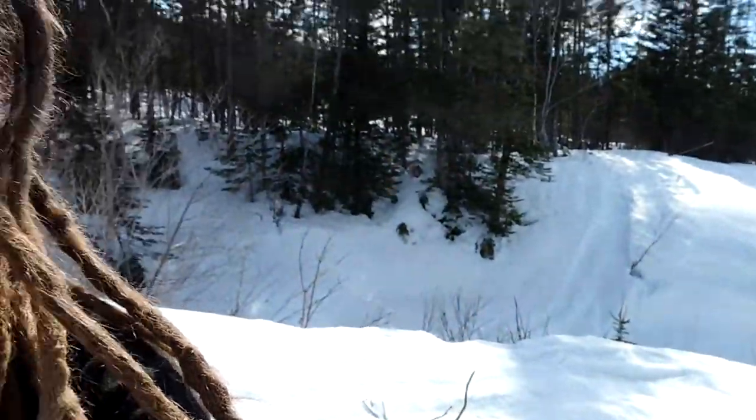Hey guys, so a little slight change of plans. I was going to go up to a parking lot that I knew about and try flying around there, but there's a few vehicles in there and I'm definitely not feeling it. So I'm going to go — as you can see it's pretty snowy — but I'm going to go try to set up the tarp I got and fly in and around the tarp. We'll see how it goes.